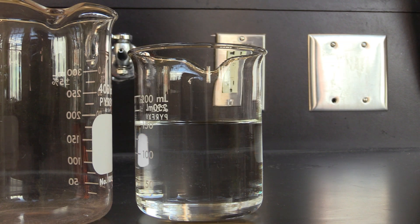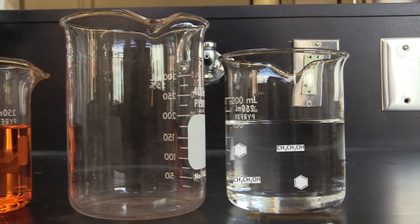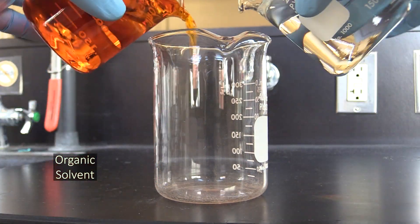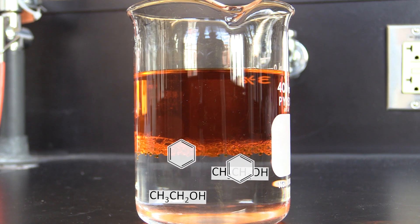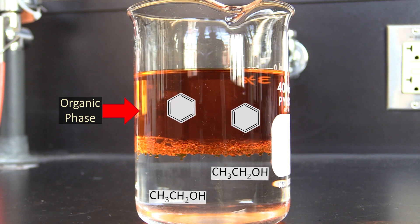Here's how it works. Imagine you had an aqueous solution of ethanol that was contaminated with benzene and you wanted to get the benzene out of it. To do this, you could mix your solution together with some organic solvent. Since benzene is more soluble in organic solvents than it is in water, it would migrate to the organic solvent, or organic phase, and therefore remove itself from the water, which we also call the aqueous phase.